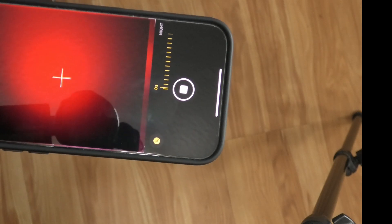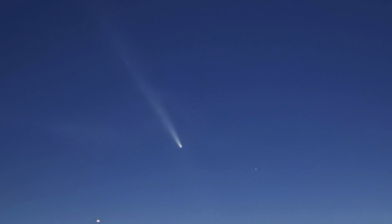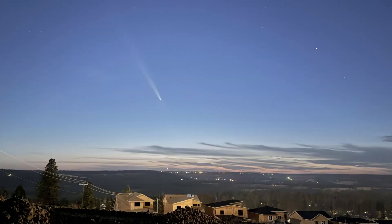And you'll get pictures like this. I was using the iPhone 16 Pro Max, which has zoom of 1x, 2x, and 5x. The 2x actually worked best — you'd think 5x would be better, but it wasn't. What was really cool is to get the horizon, like buildings in the picture with the comet coming down, if you can. I think it makes a really nice effect.